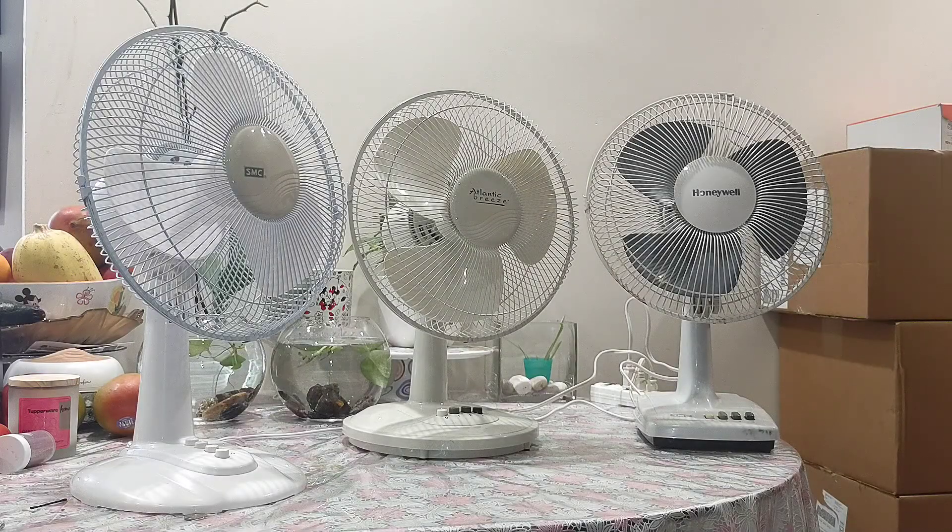Here I got another video for you — this one is three decades of SMC Madea fans. We got three examples: on the right we got the SMC TH12 from 1993, the middle is the Atlantic Breeze 12-inch desk fan from 2007, and on the left we got the Honeywell desk fan, which is also made by Madea, three years later.